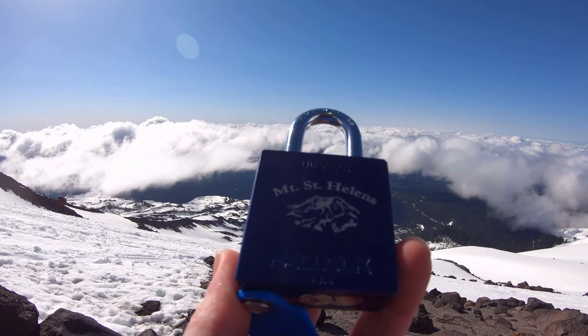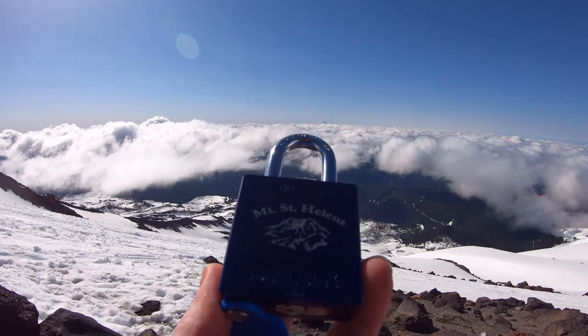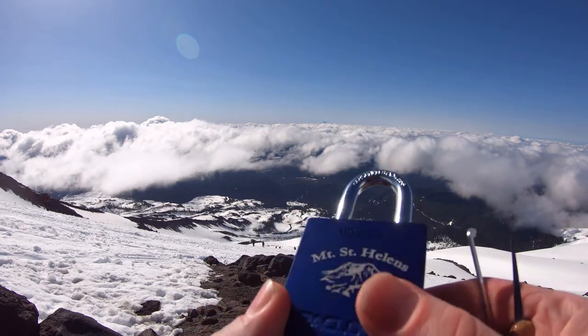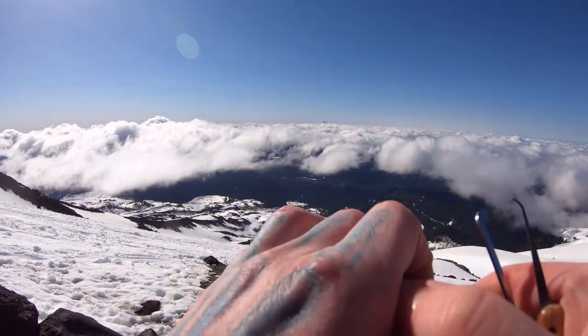Hello, LockpickingDev here. I'm on Mount St. Helens and I brought myself a Pac-Lock UCS-2A. It has six pins, it has full security pins, and it is beautiful. Let me get home — I'll show it off a little bit more when I gut it.